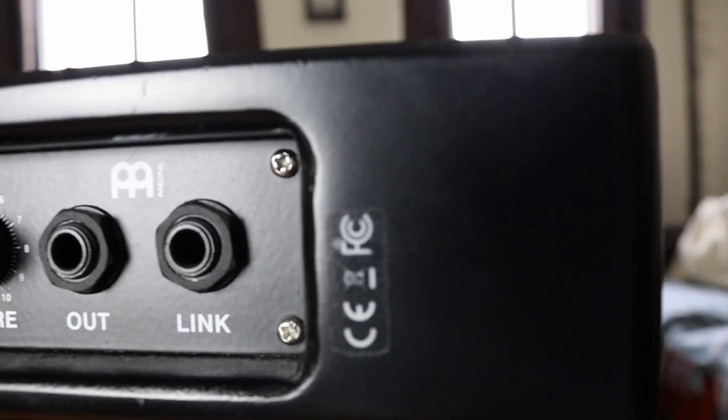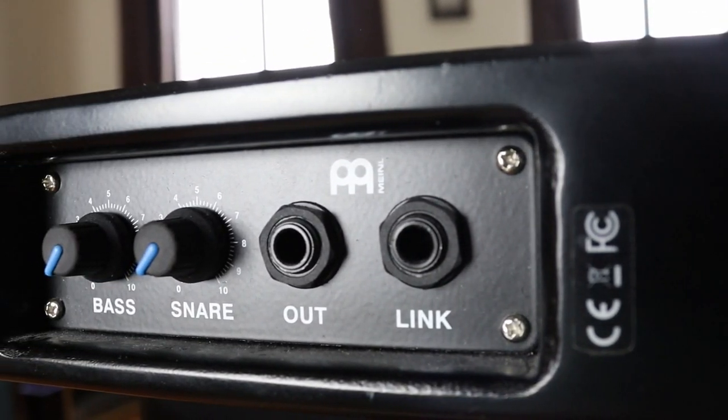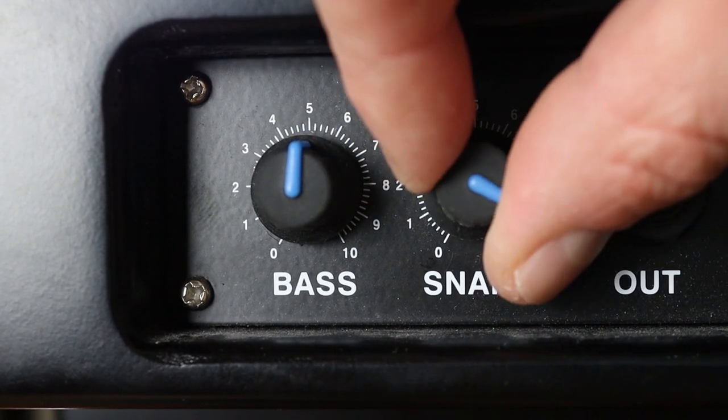But that was one time in five months, and every time I played the traditional Cajon I would end up with something like that. So it is easier on the hands, and I think a lot of that is helped by the pickup. The pickup helps you get the sounds you need. There's an in/out 6.3mm mono jack and you can control the bass and snares. There's a snare effect on either side of the Slaptop playing surface and you get the bass sound from the center.